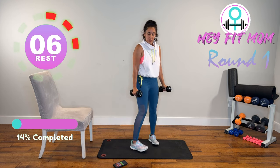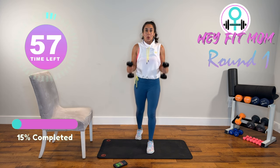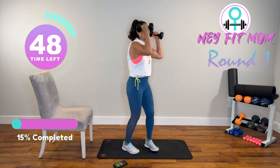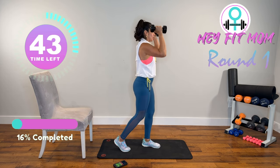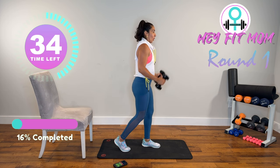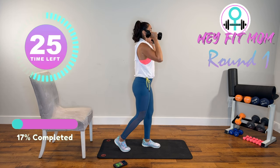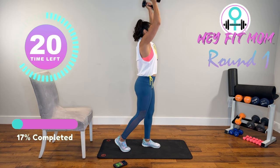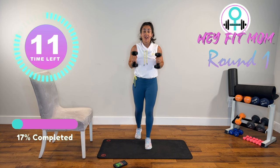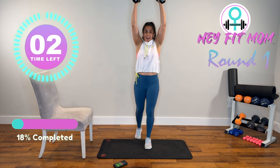We're going to do hammer curls, which means elbow by your side — we have five of those, then five shoulder presses in neutral position. Control. Working the front of the bicep. After your five hammer curls, switch position right up into the shoulder press. I have my foot kicked back just to help me with balance. Keep good form. Neutral position means my palms are facing each other. Tightening my abs as I lift. If you're using a heavy weight and have to go slower, that is fine.